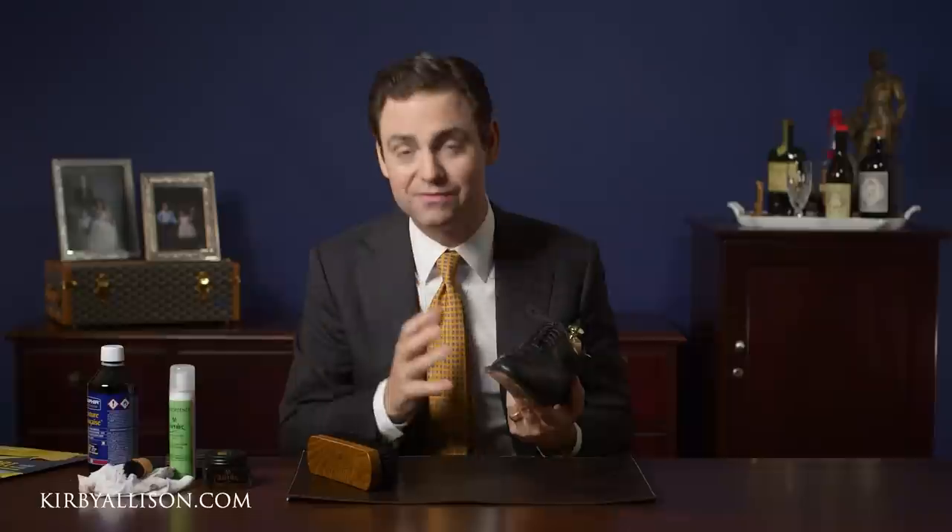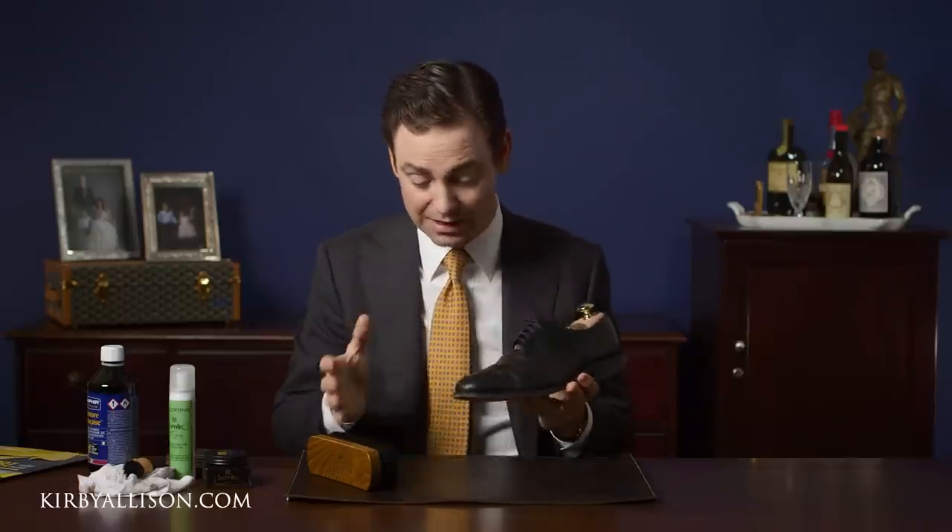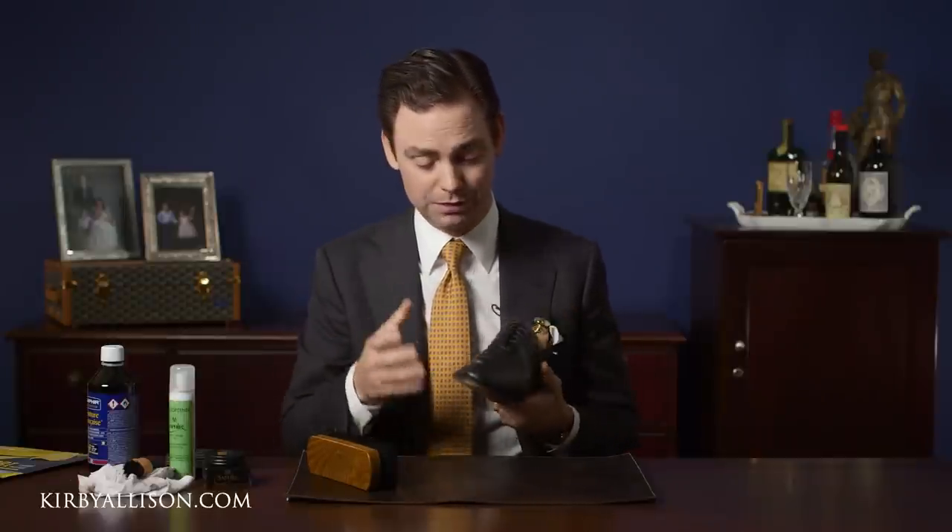In today's video we are going to explore how to properly refinish the edges and heels of this pair of Allen Edmonds. These shoes I bought on eBay for $50, and the right shoe was part of our $50 eBay challenge video where we gave them a total makeover. You can watch that video by clicking the link in the upper right hand corner or in the description.